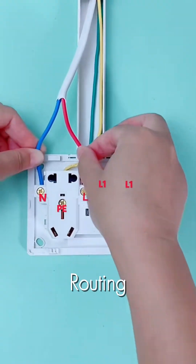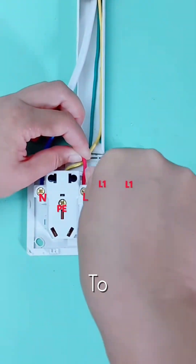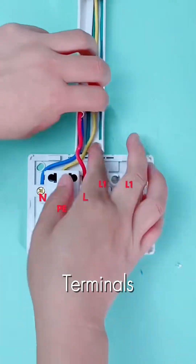Notice the method. We're routing the power to the socket first, then using jumpers to bridge that power across to both switch terminals.